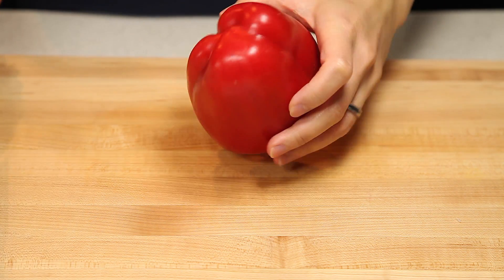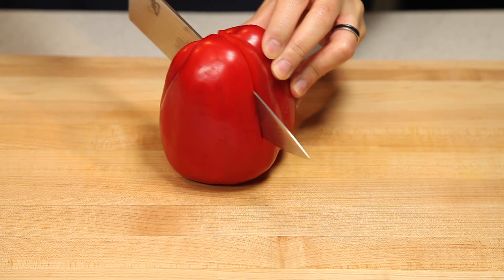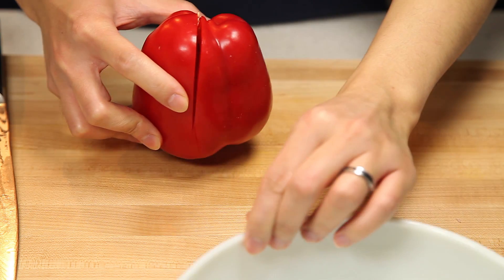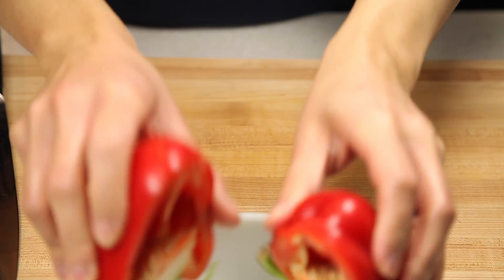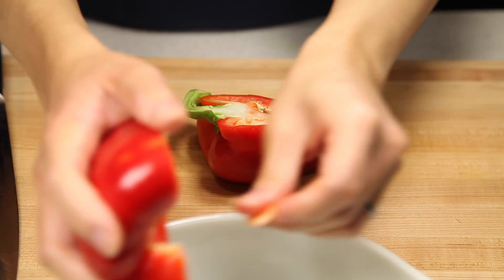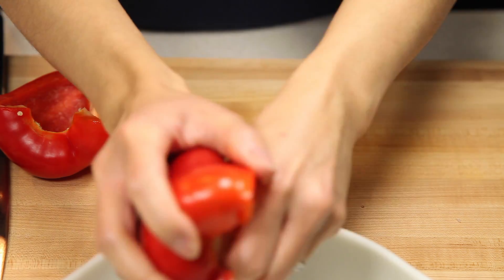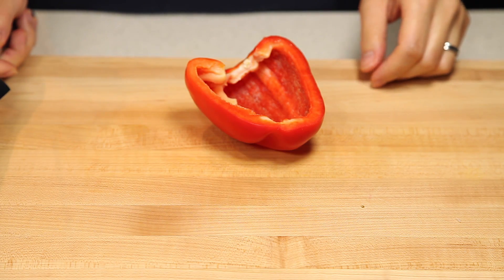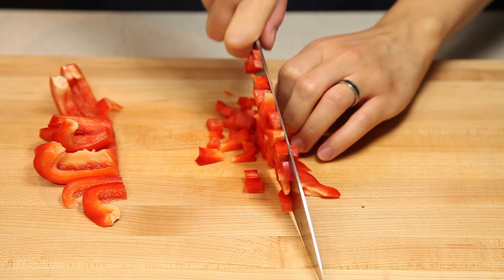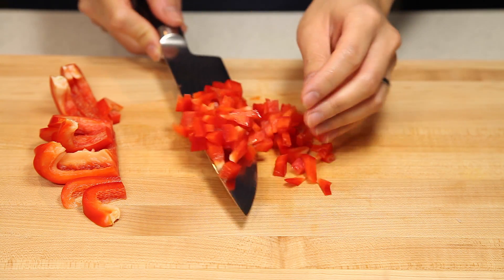Next, we're going to work on our red pepper. We're just going to take this, turn it upside down, slice it in half almost all the way through, just to the stem. Then using our scrap bowl, we're going to split it in half, seed them, and take out the stem and seeds. Do the same with the other half, then dice the red peppers finely and place them in the same bowl along with our hearts of palm and onions.